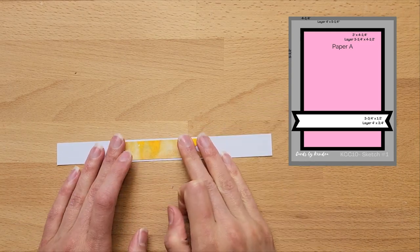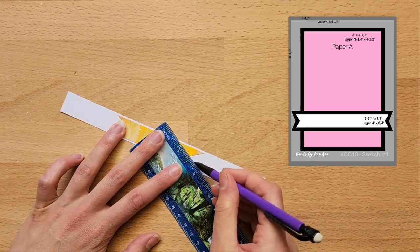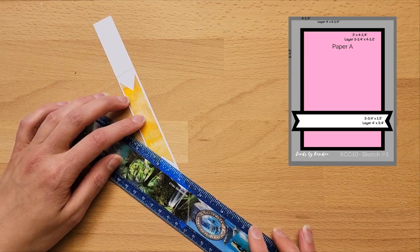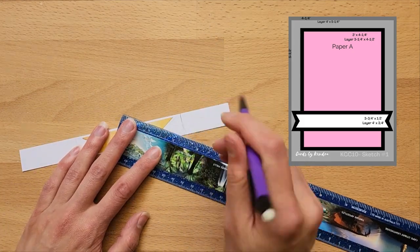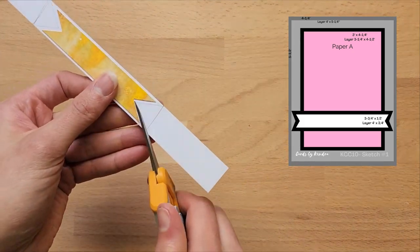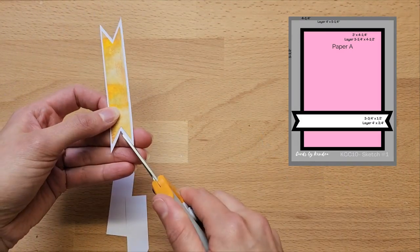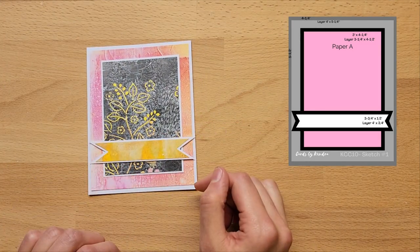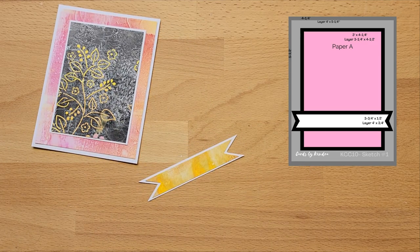Don't feel like you have to stick exactly to Kendra's card design — they're really just a rough guide and a way to get more familiar with different card designs to make the process a little bit easier. To create this little flag on top of the card, I'm just doing a few measurements to get the points in the center of the paper. As I don't have a die with this exact shape, I'm going to cut it out by hand.